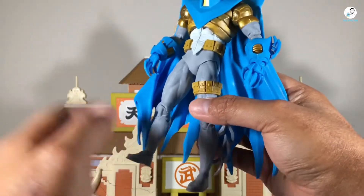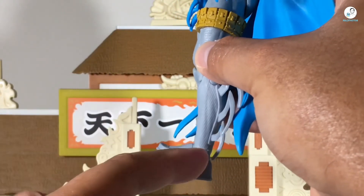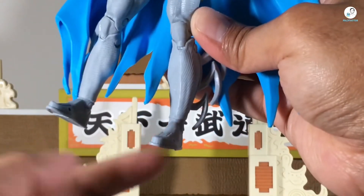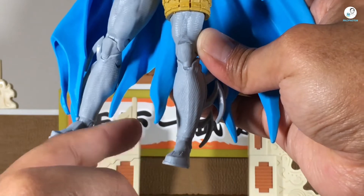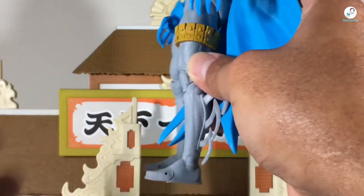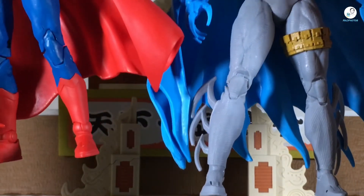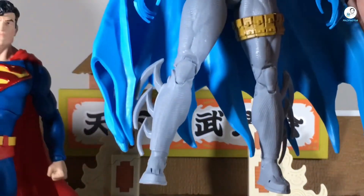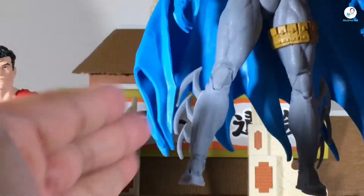Taking a look at the rest of the figure — there's one thing I want to point out. When looking at the ankle joints, that's probably the best use I've seen McFarlane do with those sculpted ball joints out of all the figures so far. You can barely tell that's a ball joint there — they sculpted it really well so it looks like one consistent piece. Kudos to McFarlane Toys on that. Compare it to the Action Comics 1000 Superman from the first wave — that one sticks out like a tennis ball. Now they're starting to sculpt it consistently to match the outfit so it just looks like one joint.